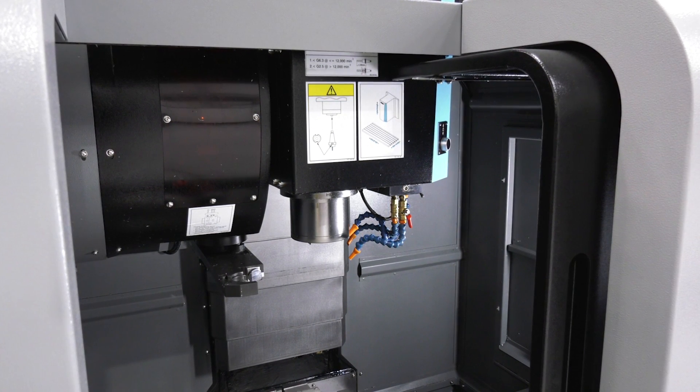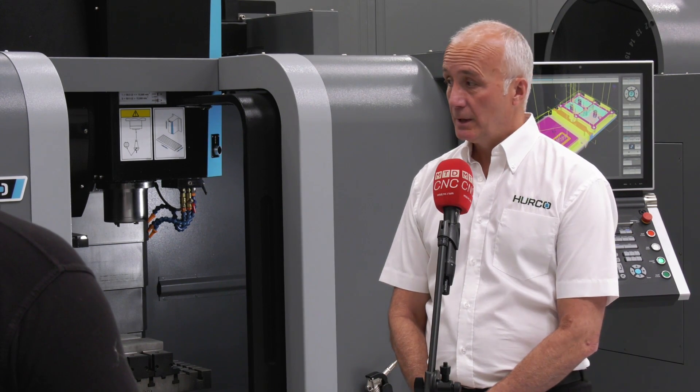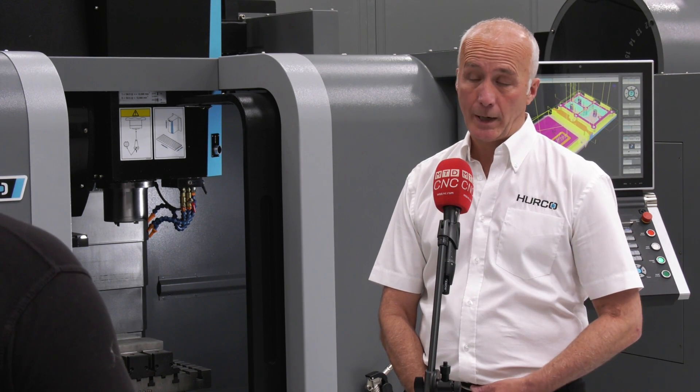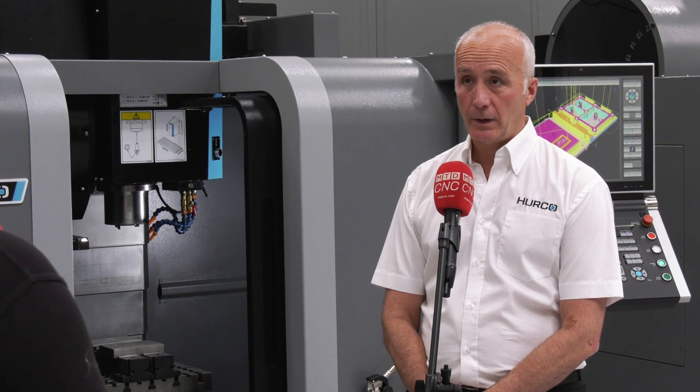What's the main reason someone purchases one of these VM5s, Ian? It would be for a couple of reasons — the footprint of the machine and the size it's going to take up once it's in the factory, getting it into the factory to start with maybe, and getting through a small doorway. And the price of the machine as well — it starts at £34,950, so it's quite a low starting price.